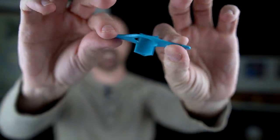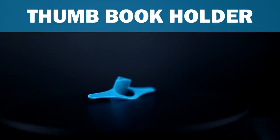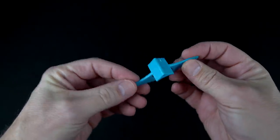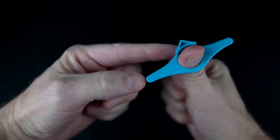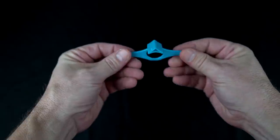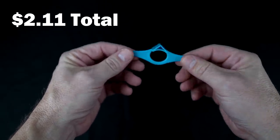Let's get started with the first item. This is a thumb book holder, which apparently is a knockoff of something called the Thumb Thing. This is not the Thumb Thing — this is from AliExpress. The way this is supposed to work is it fits on your thumb and this little point here will help keep your page right in the crease. You can also stick it in the book to keep your place. I paid 40 cents plus $1.67 shipping plus 4 cents tax, for a total of $2.11.